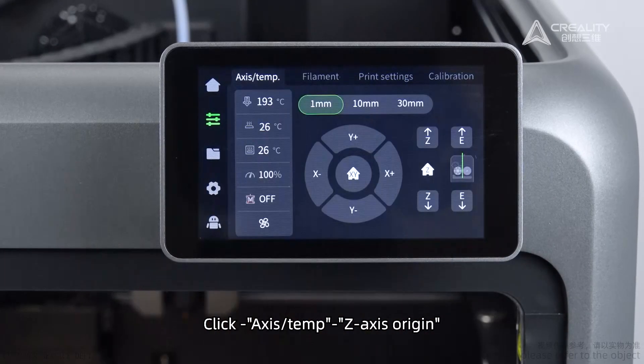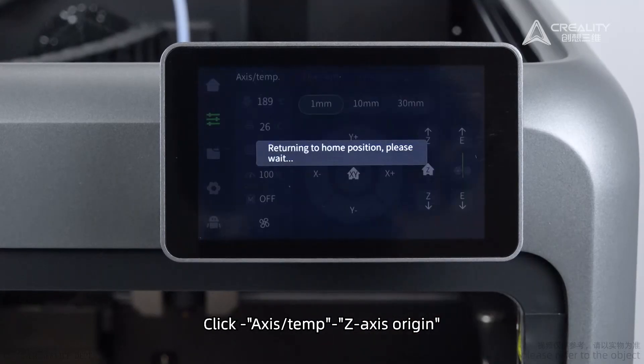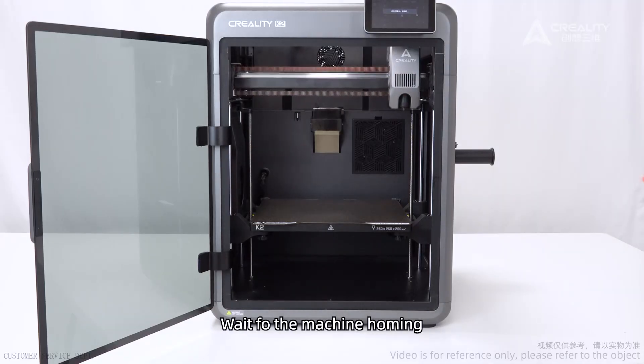Click. Select Axis Attempt, then Z-Axis Origin. Wait for the machine homing to finish.